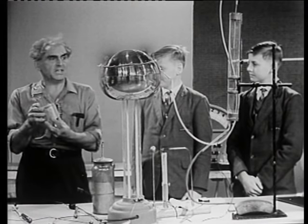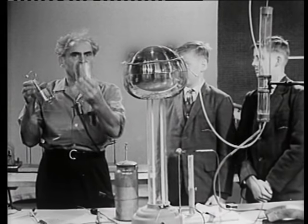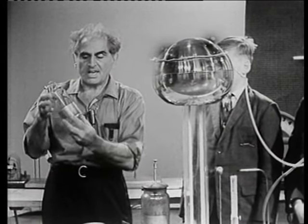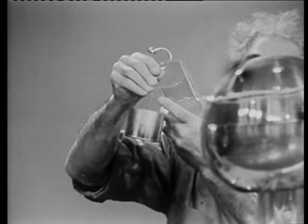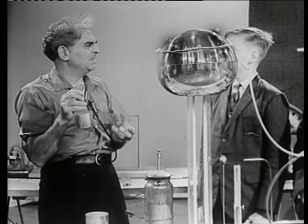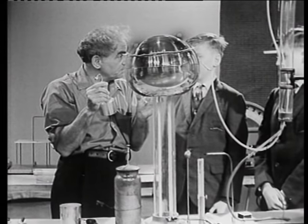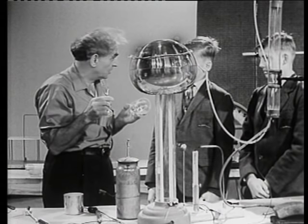So we're going to talk about a Leyden jar. Notice what it consists of: a metal can, a cup, a glass vessel, and another metal cup that has a pointer on it with a knob. This is called a capacitor. Indeed, any two metal plates separated by some distance with stuff between or not could be called a condenser or a capacitor.